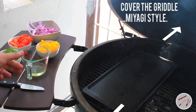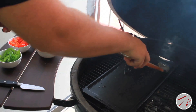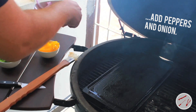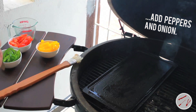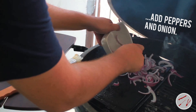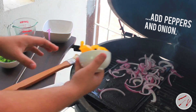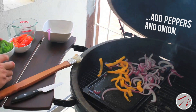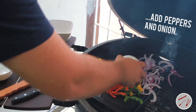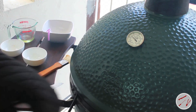Carefully pour the canola oil on the griddle and add the peppers and onion. Close the lid of the grill and sauté until tender.